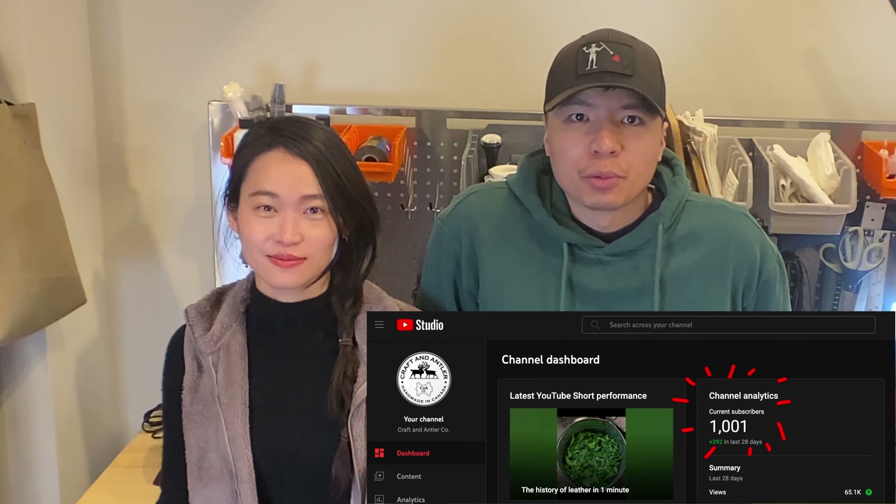Hi, it's Michael. Hi, this is Donald. We're Captain Antler. We just hit 1,000 subscribers and for that we're going to do this special video of our studio.